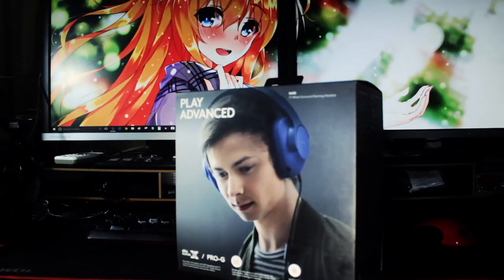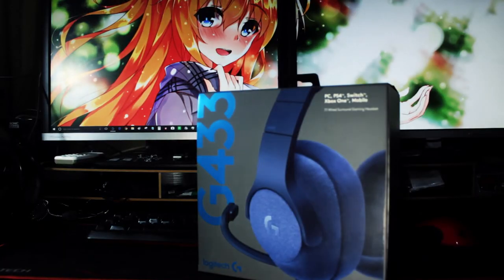Sekian review singkat gue kali ini. Thank you yang udah nonton. Jangan lupa untuk like, subscribe, dan komen kalau masih ada pertanyaan. Share juga video ini ke social media kamu ya. So, see you next time in another video. Bye-bye.